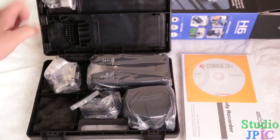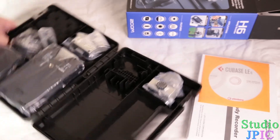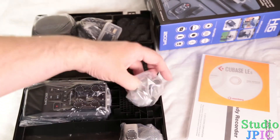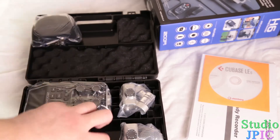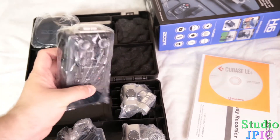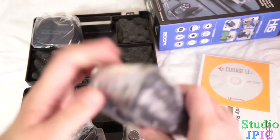So it looks like I opened it upside down. Everything comes very conveniently packed though — you have everything you need here. So let's start with the unit itself. This is the Zoom H6. Let me just take the plastic off.